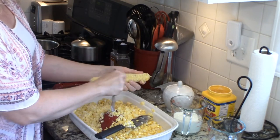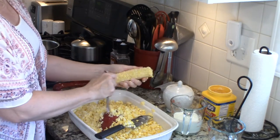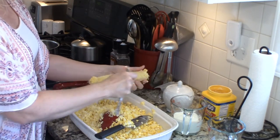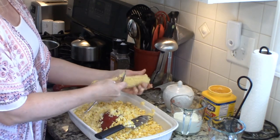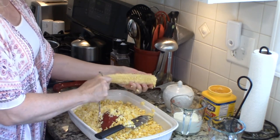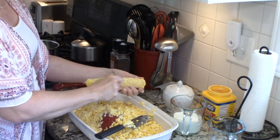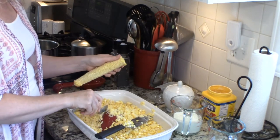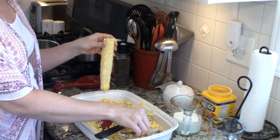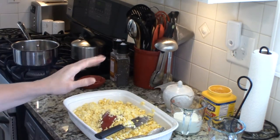Then I flip the cob around and do it the opposite way just to make sure I get it all, or as much of it as possible. Now I'm sure there are gadgets out there that do all this and maybe it's easier, but this is the good old fashioned way and I'm not really a gadget girl. See all that goodness that was still on the cob? We want that in our corn. So we got all of our corn off the cob.